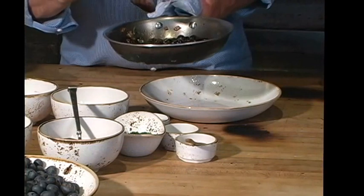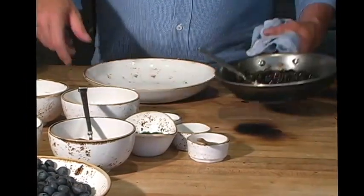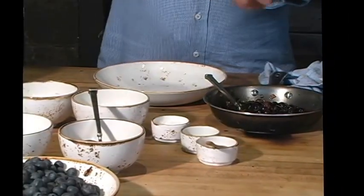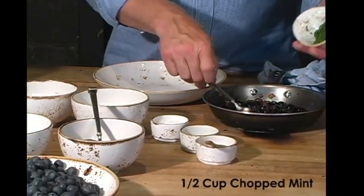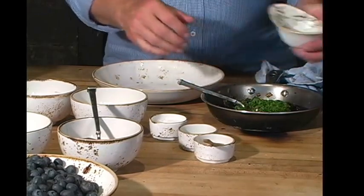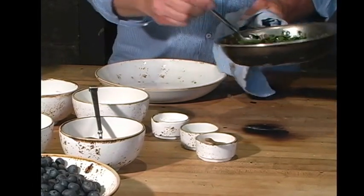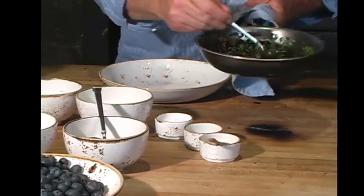The last step here, now that everything has been combined and the flavors are coming out and it's just delicious, I want to add some fresh herbs. Here's a nice big half cup of chopped mint — fresh Washington mint, it's one of the big herbs that we grow here locally. I'm going to toss it together and then we have our mint mojo with fresh Washington blueberries.